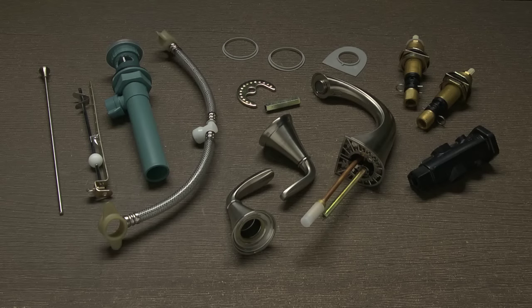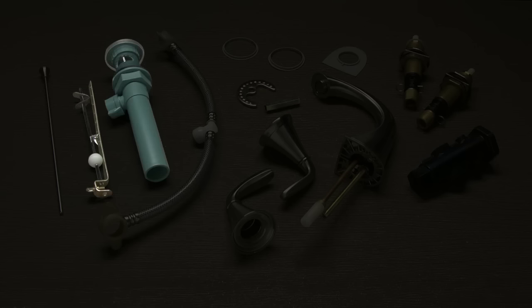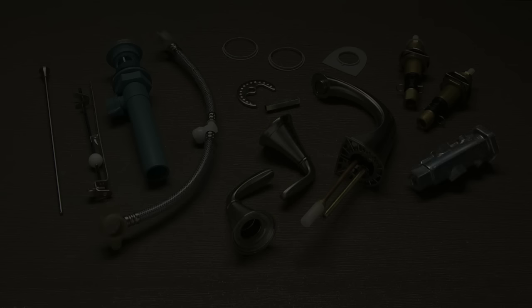Take your new faucet out of the box. You should have the following items: your pre-assembled spout, one spout putty ring, one long mounting nut, one horseshoe washer, one pre-assembled pop-up drain assembly, a lift rod, two valve bodies, two handles, two plastic rings, one hose assembly, and one quick install tool.